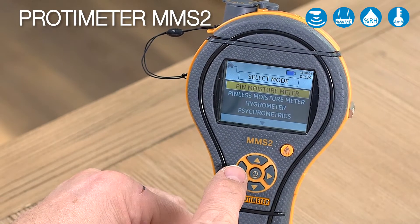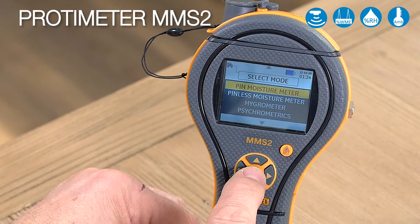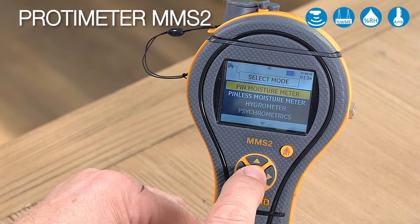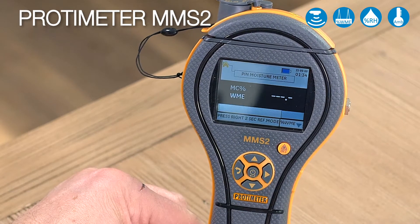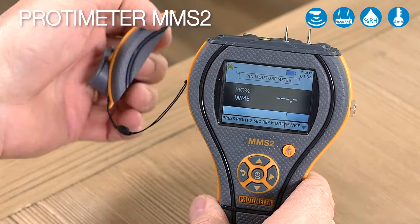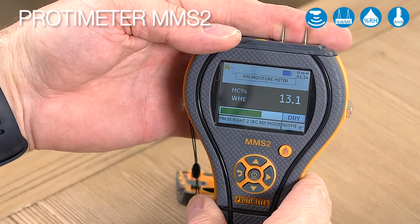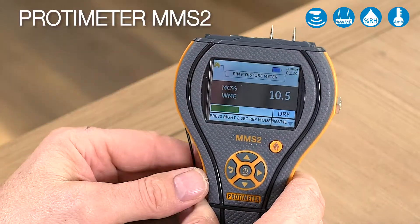We'll get to our main menu here where you can select the function. The first function we'll select is pin moisture measurement. Scroll to pin moisture measurement then press the enter button. Here you'll see the moisture content, and when I put my fingers across the pins to get a reading, you can see the green, yellow, and red bar at the bottom together with the moisture level.